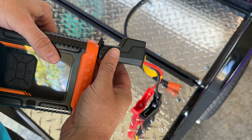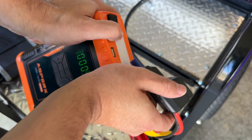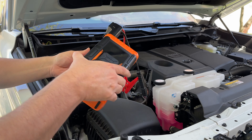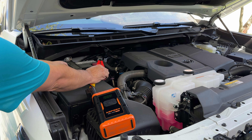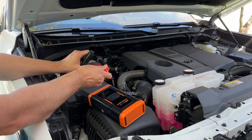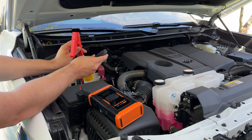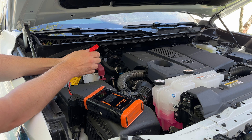Now we'll demonstrate the jump starter. The cable plugs in here — there's only one way to put it in, so you can't mess that up. If you connect the clamps together they won't spark, which is nice. To jump start a vehicle, take the black clamp ground to ground and red positive to positive, then start the vehicle. Also, if you accidentally hook it up backwards — ground to positive — it will not create any issues, which is great because reversed leads can cause a fire.